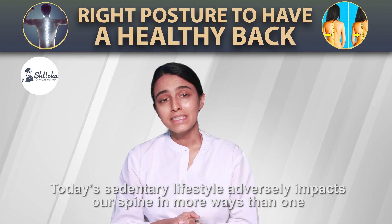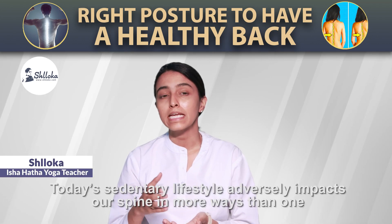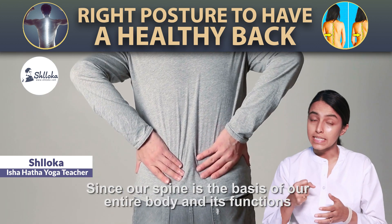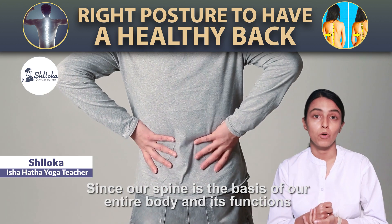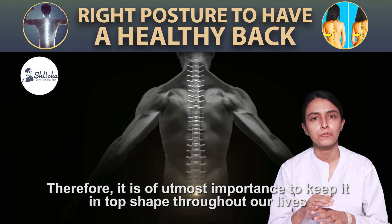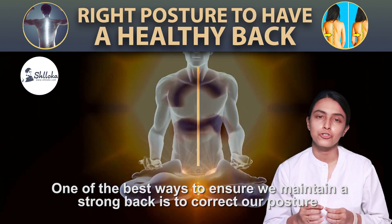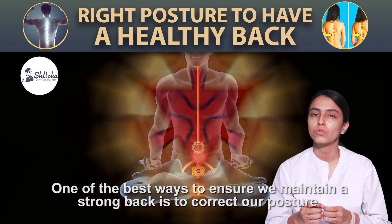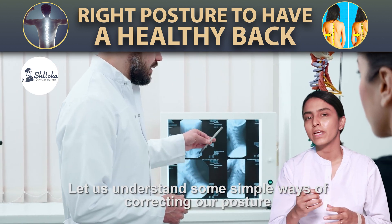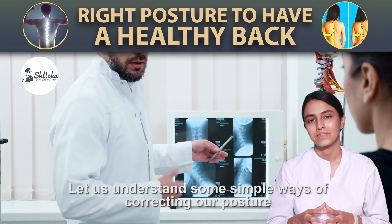Namaskara. Today's sedentary lifestyle adversely impacts our spine in more ways than one. Since our spine is the basis of the entire body, it is of utmost importance to keep it in top shape throughout our lives. One of the best ways to ensure we maintain a strong back is to correct our posture. Let us understand some simple ways of correcting our posture.